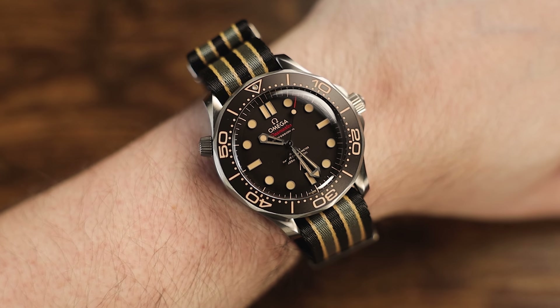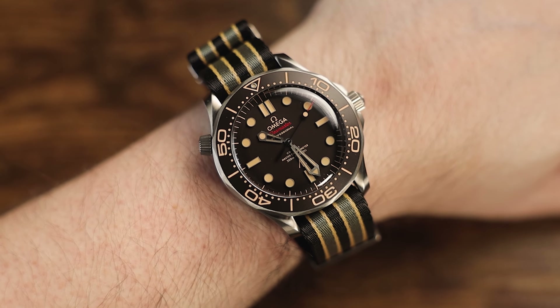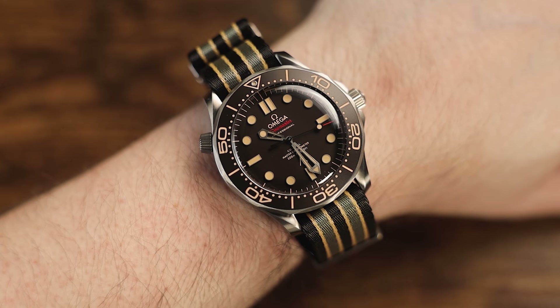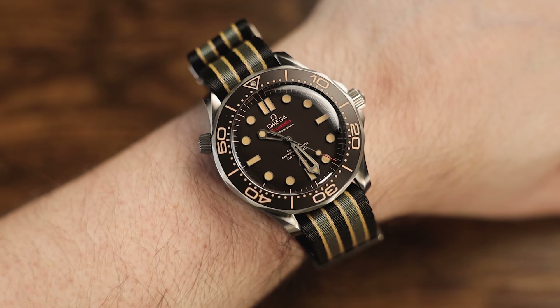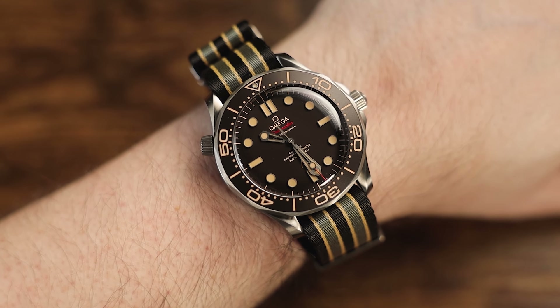On the wrist, the watch, especially on this NATO strap, is a lightweight and comfortable companion. It's easy to almost forget that it's there thanks to the titanium case construction, but it's comforting to know that it's available when needed. If you liked this watch, please visit the exquisitetimepieces.com website to view it, along with our entire collection of both new and pre-owned watches, or visit our showroom in beautiful Naples, Florida anytime.